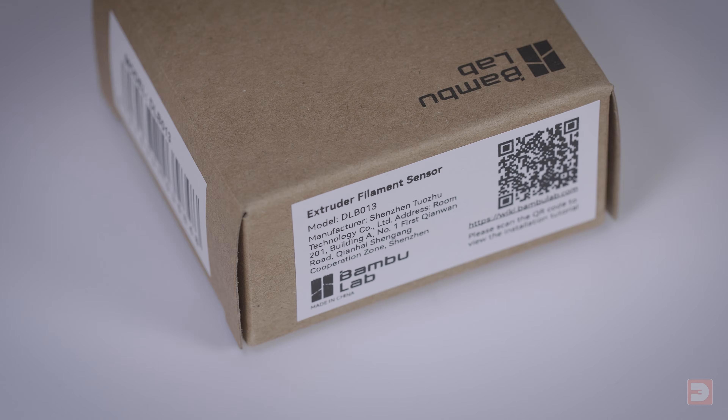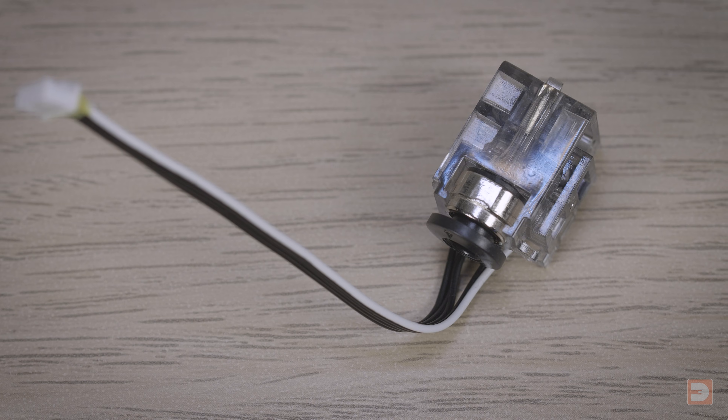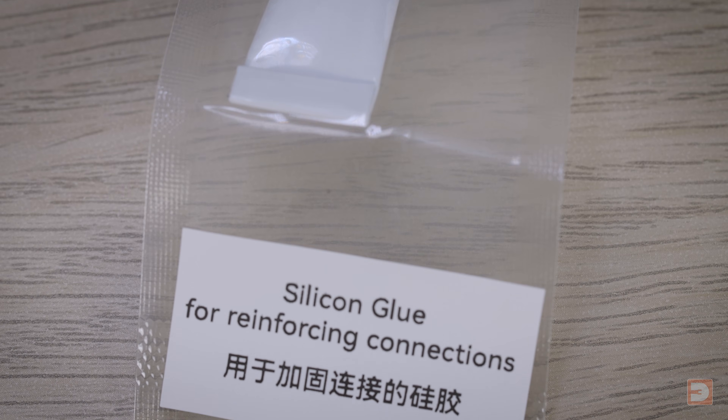Let's take a quick look at the simple kit you get with the replacement sensor. You get the replacement sensor itself, the two fitting screws, and a small tube of silicone glue.